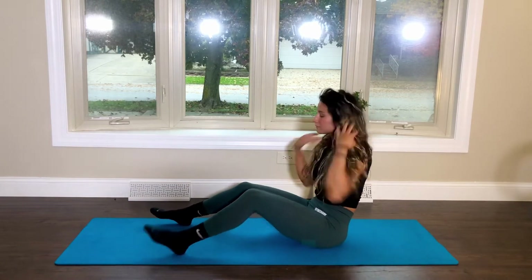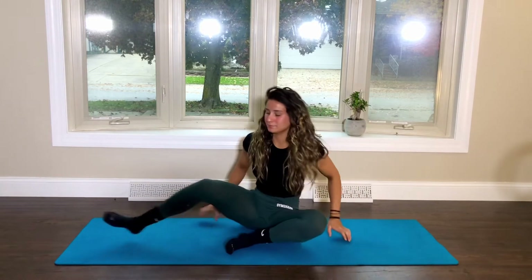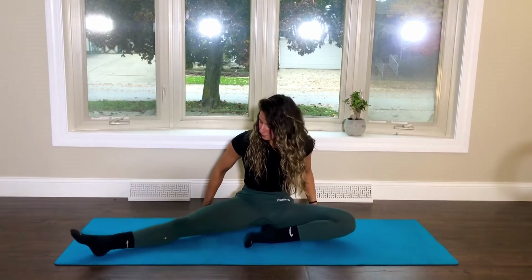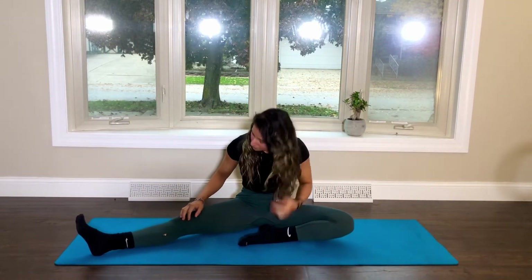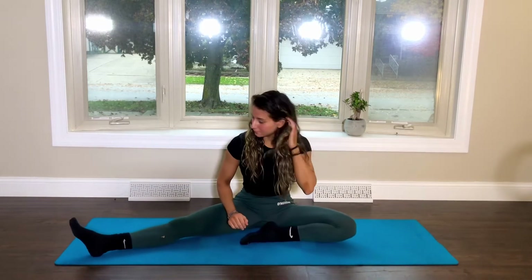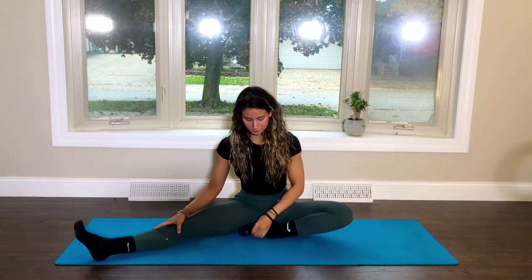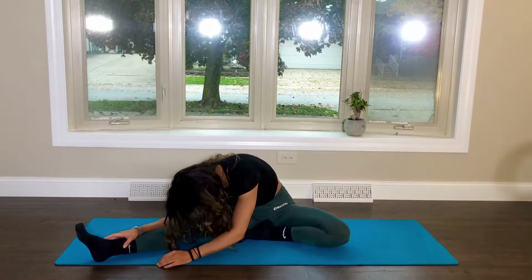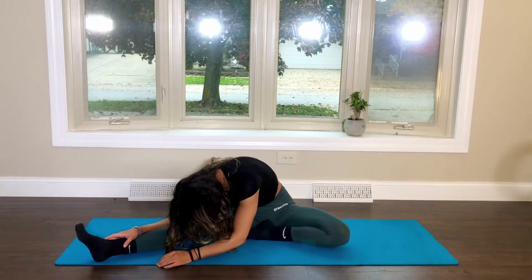We'll turn sideways on our mat for a single wide legged side stretch. Bring the left foot in towards your pelvis, right leg is extended, and lean your torso down towards the right leg. This is one of my favorite poses because it targets the entire body from the hamstrings, hip flexors, shoulders, chest, and even upper and lower back.